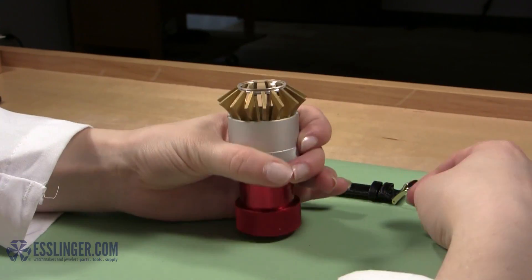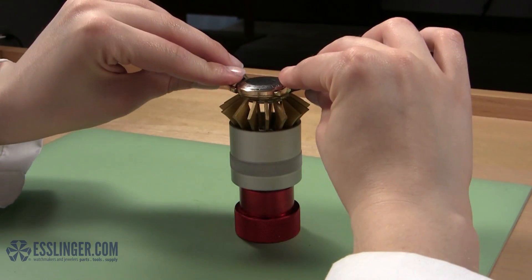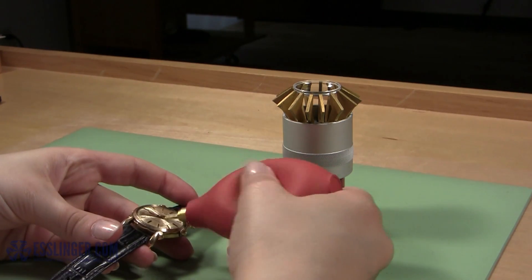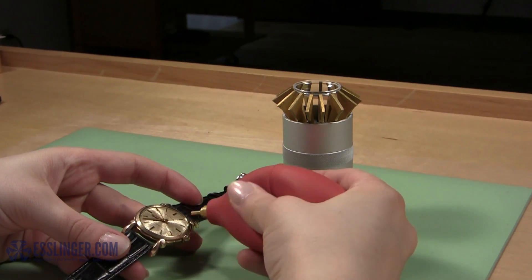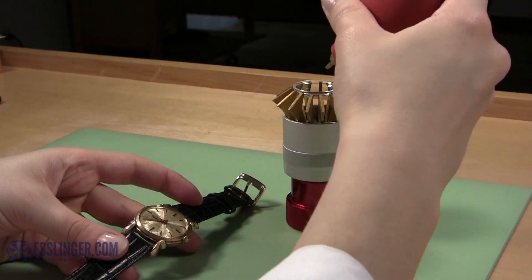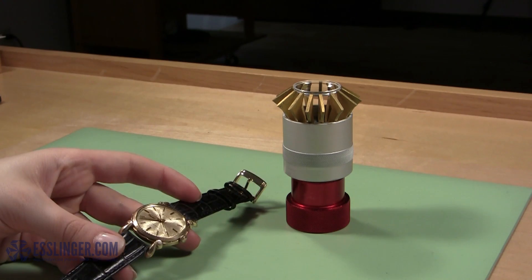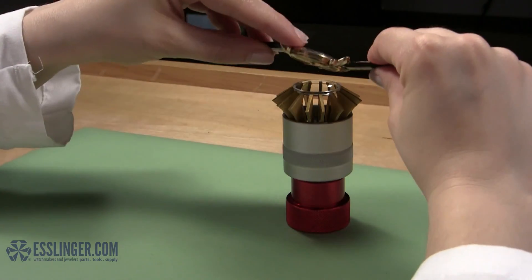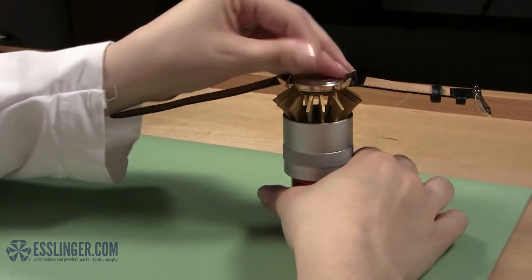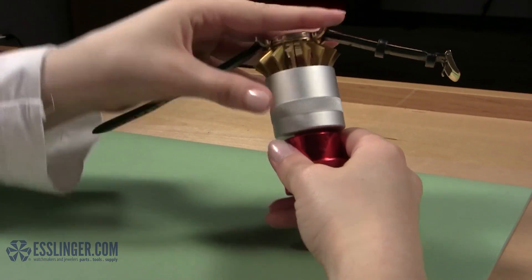Once you are sure the crystal will fit in the case, lift the watch case away and use your blower to remove any dust from the back of the watch crystal and the inside of the dial. Then, when you are sure any debris has been removed, replace the watch case upside down over the watch crystal again. Holding the lift to the watch case, slowly release the tension in the lift so that the crystal fits into place in the watch.